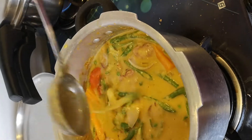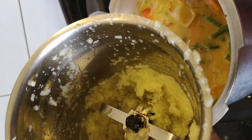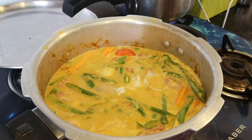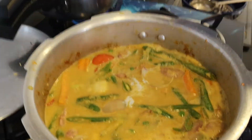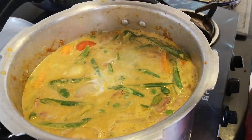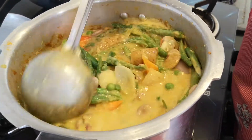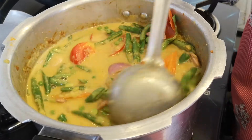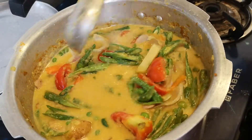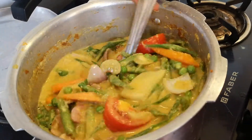I'm going to empty this masala paste and drop it into the sabji. Make sure you don't add too much water. Let's mix the vegetables well — look at the beautiful colors: there's yellow, onion pink, tomato red, carrot orange, and the greens.